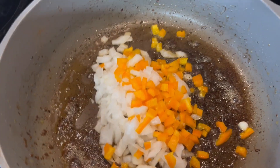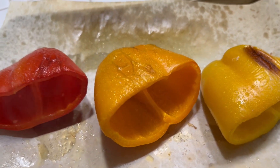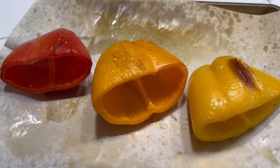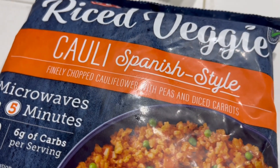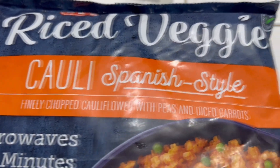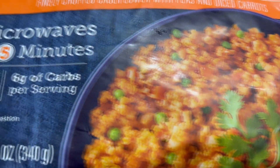By the way, my bell peppers were in the oven for 15 minutes and then I decided they needed another five, so all together they were roasting for 20 minutes. Here I have a bag of frozen cauliflower rice — this one happens to be a Spanish style, but of course you can use just plain cauliflower rice.